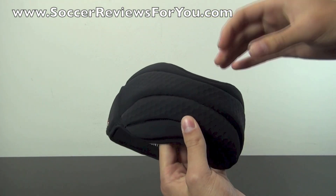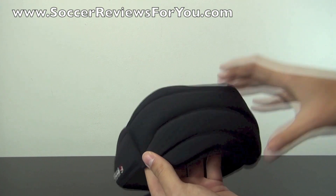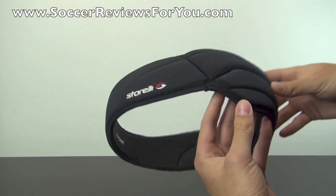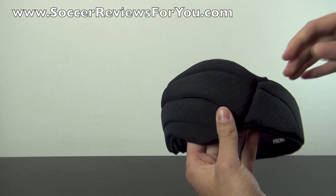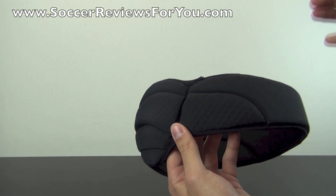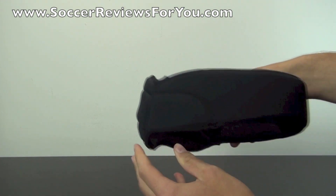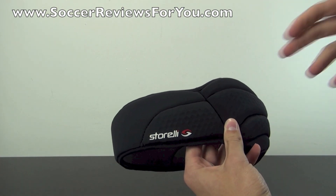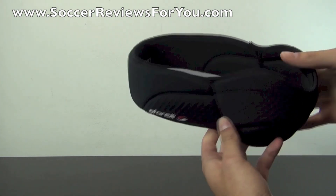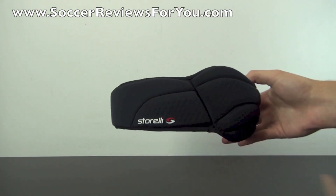This is the back of the headguard, and this is really what makes it fit so well. It has these two little bulges on either side of the back of your head. I'm going to show you what it looks like on my head in just a second, but I'm really impressed with the overall design. There's minimal bulk, it fits really well, and has that natural feel — which is really important for any protective product. You want that protection, but you don't want it to feel too bulky, and the Storelli ExoShield Headguard definitely delivers that.